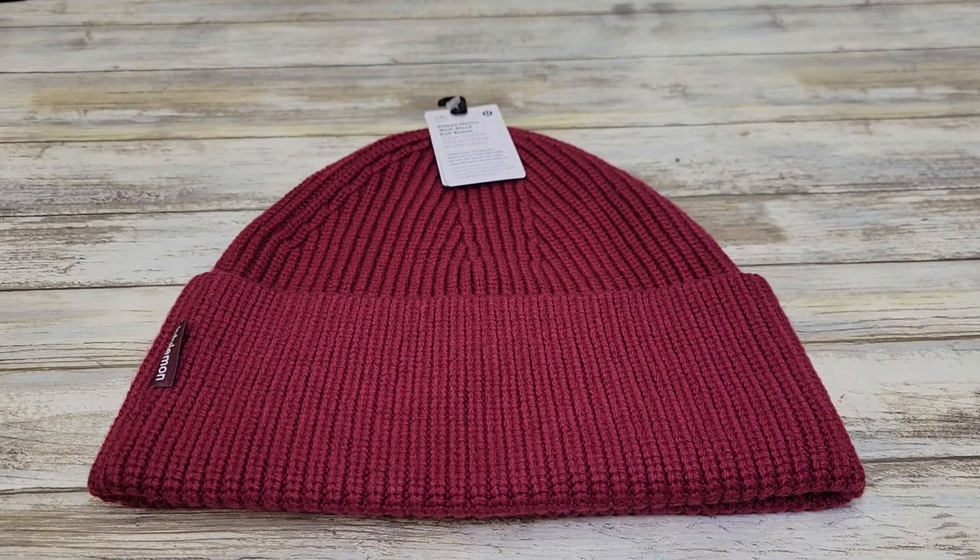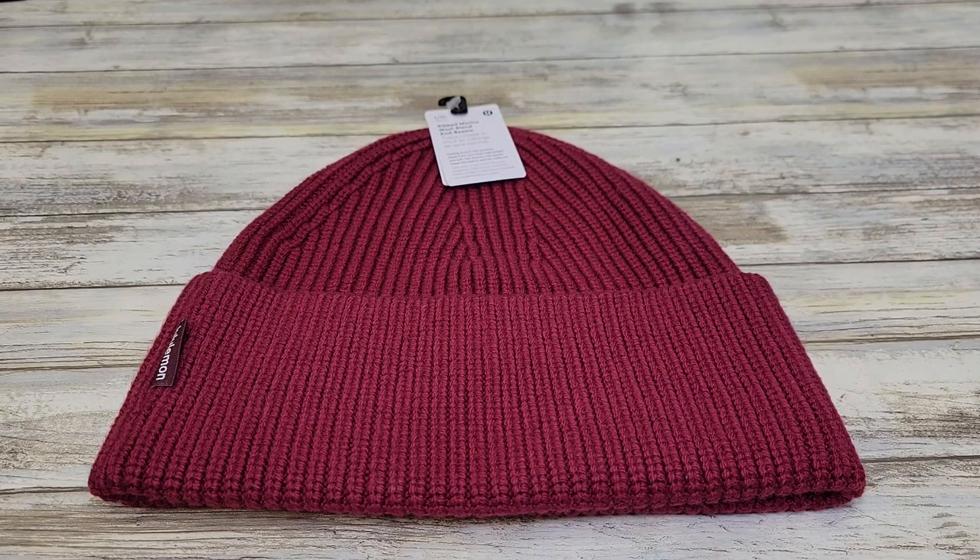Hello everyone, this is Just a Dad. Today I'm going to do a review on this Lululemon Ribbed Wool Blend Knit Beanie. This color is the Pomegranate.